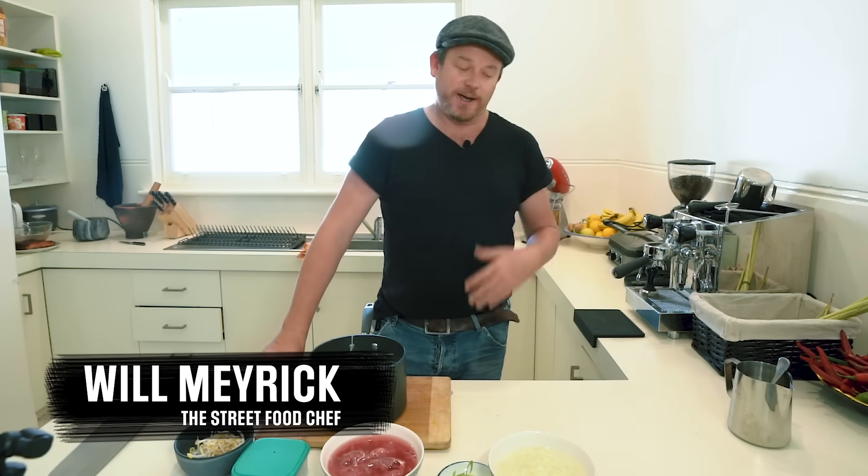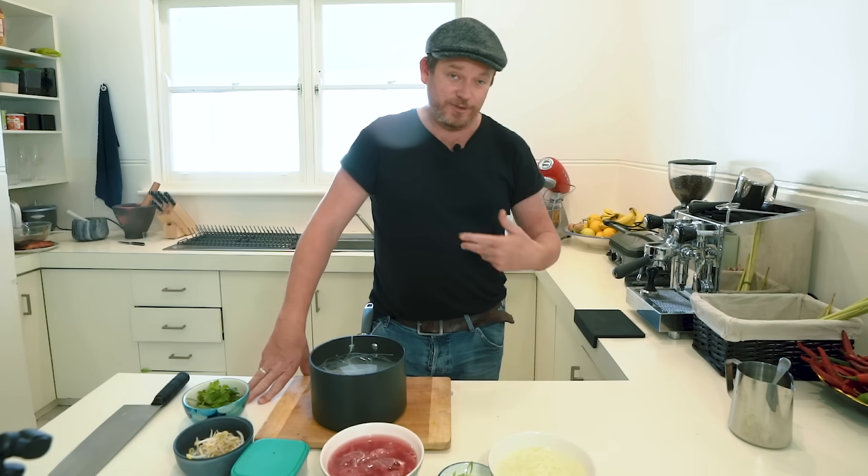First thing we're going to do for the Pho Bo is create a stock. I've made it beforehand, so I'll just tell you the recipe.